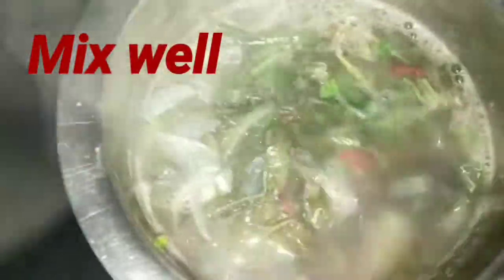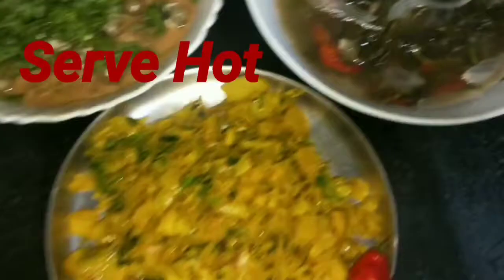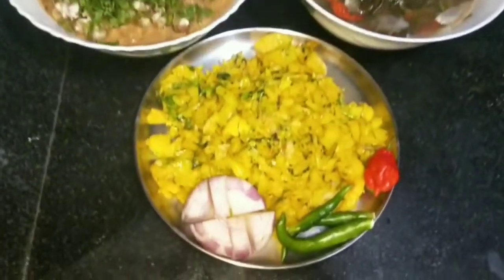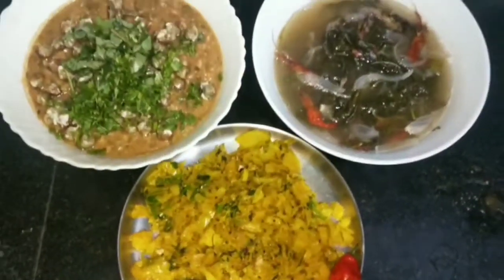So you can make a different taste. You can see that it is ready and there is a good taste. You can like this and subscribe to the channel and share.